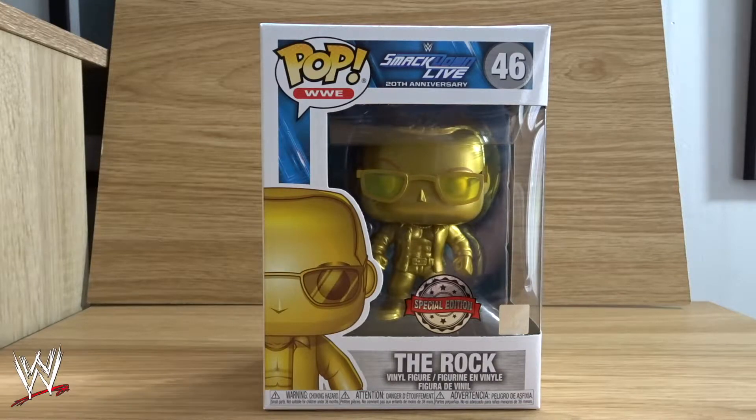Hey guys, Anthony here, and this is going to be my WWE Smackdown Live 20th anniversary gold metallic pop final unboxing of The Rock.